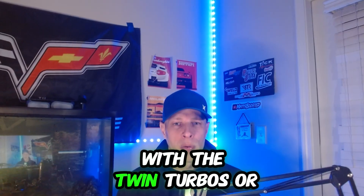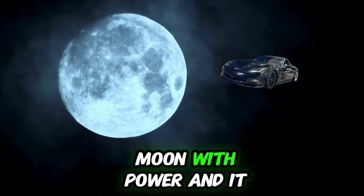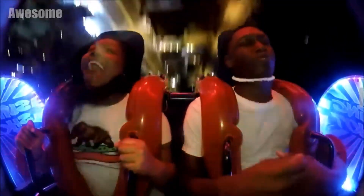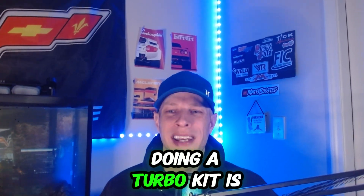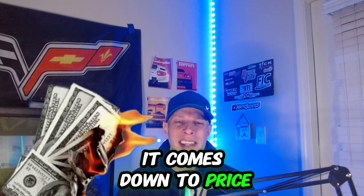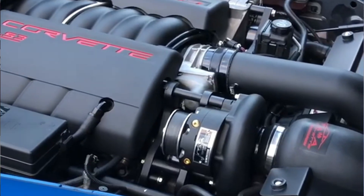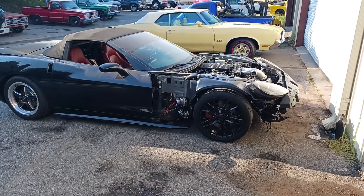With the twin turbo kit there's a little bit of lag, but once those babies pick up they are just to the moon with power — so torquey. Once they get into the power range and you get them there quickly, they really will beat a lot of cars. The biggest downfall about a turbo kit honestly comes down to price and fitment. You can slap a supercharger on your Corvette C6 pretty seamlessly, but the UPP twin turbo kit is going to take some work — 20 to 30 hours.